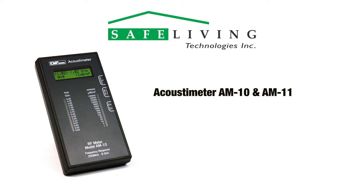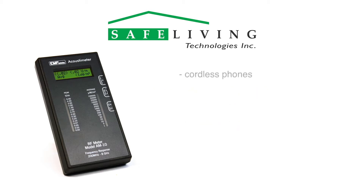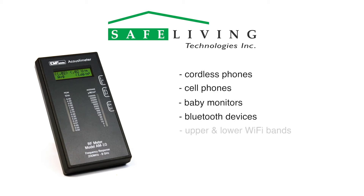The Acoustometer AM10 is an easy-to-operate, far-field broadband RF meter designed to measure radio frequency and microwave radiation from 200 MHz to 8,000 MHz, or 8 GHz. The values displayed are the sum of all the sources within the frequency range of the meter. This frequency range covers the radiation emitted by all cordless phones, cell phones, baby monitors, Bluetooth devices, the upper and lower Wi-Fi bands, smart meters, cell phone towers, and more.